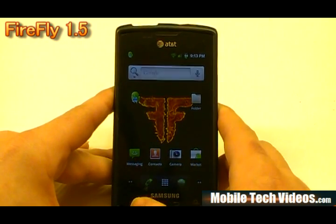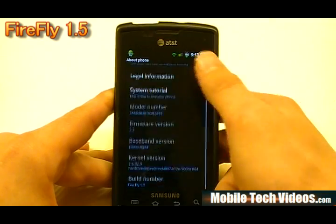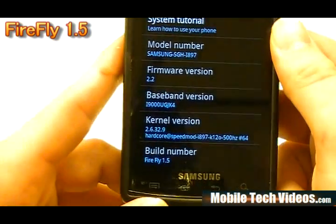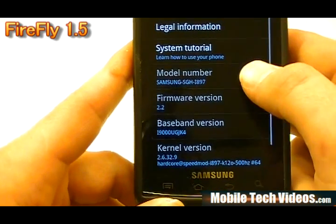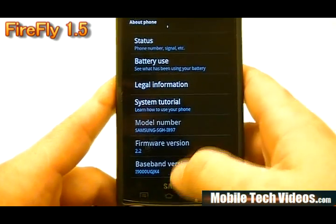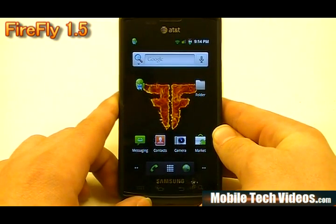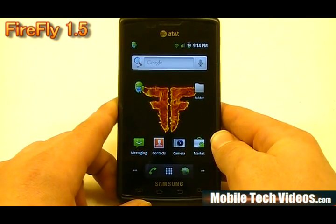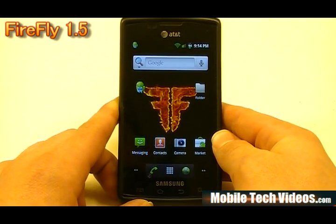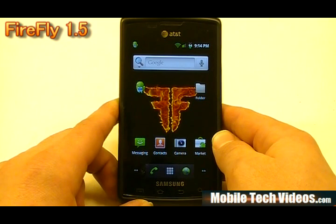Let's go into the about phone info. If we go down to the bottom, we can see that we're running Firefly 1.5, standard kernel for the hardcore speed mod. The JK4 is being used for the modem, which is a 99000-based modem that works well with the kernel elected for this ROM. There's also a lot of Americanizing going on — locales changed to the US and a couple of other Canadian-based settings adjusted so this can be used on American networks.